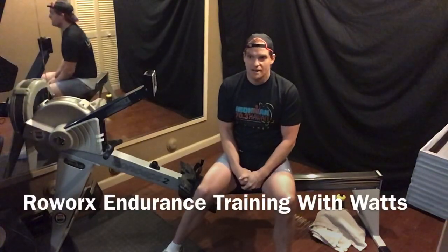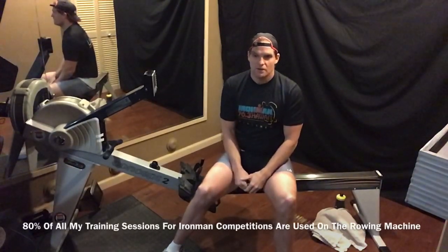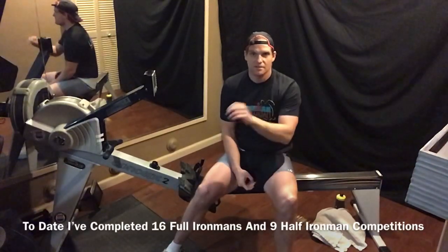As you guys know, I compete a lot. I love to compete, I love to race. I've done 16 full Ironmans, including Kona World Championships, the Norseman, and Ironmans all over the world, plus half Ironmans — about eight or nine of those and little races here and there. Cycling, running, swimming, and triathlon. I use the rowing machine as 80% of my training.